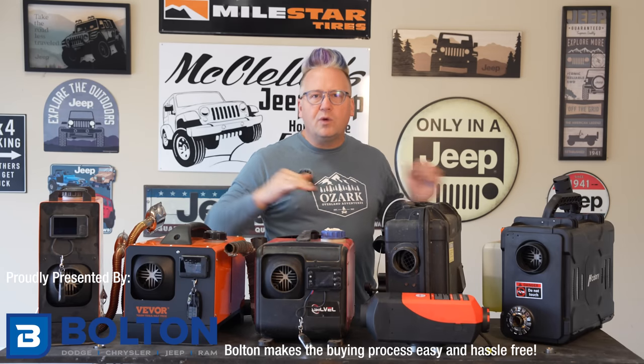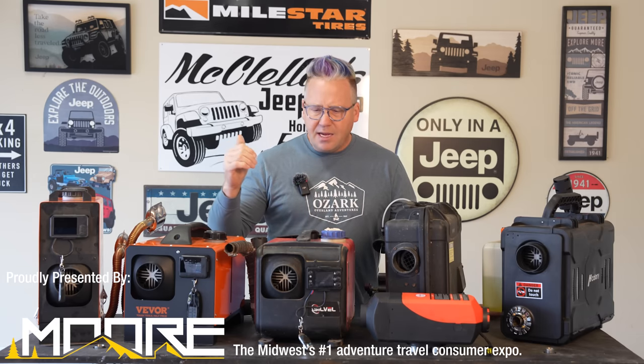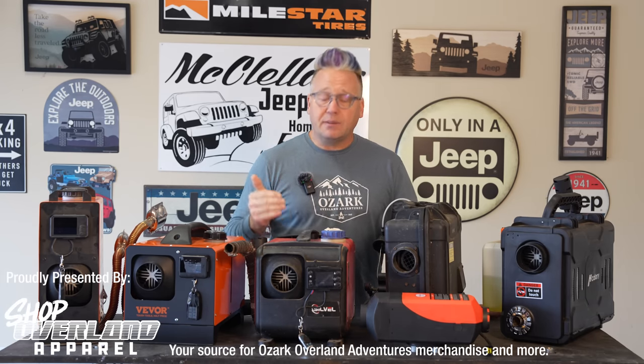First, let me quickly discuss diesel heaters in general — why a diesel heater for winter camping, and the pros and cons of them. I switched to using a diesel heater two and a half years ago, and it was an absolute — I hate this phrase — but it was an absolute game changer for me for winter camping. It totally transformed winter camping.